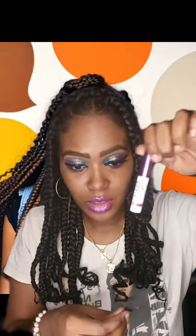I'm going to take my favorite lash glue — the 3D adhesive — and apply it around the rim of the lash.